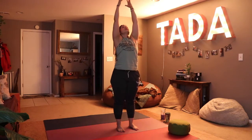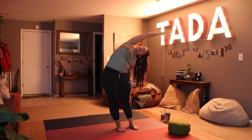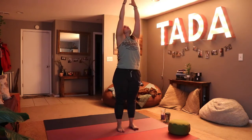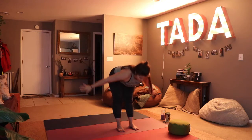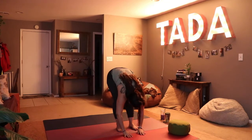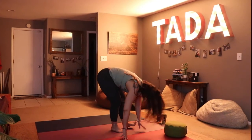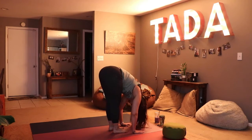Last time, inhale up to the sky, exhale falling to the right side stretching that left arm overhead, then inhale up to center reaching as high as you can. Exhale swan dive into a forward fold. Nodding the head yes and shaking the head no — making sure not to get it in your coffee or your tea.